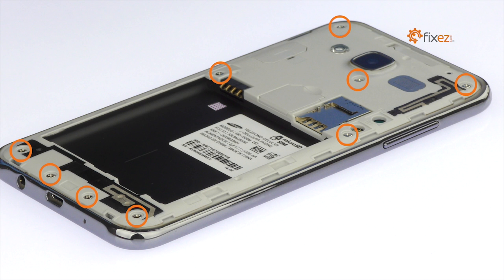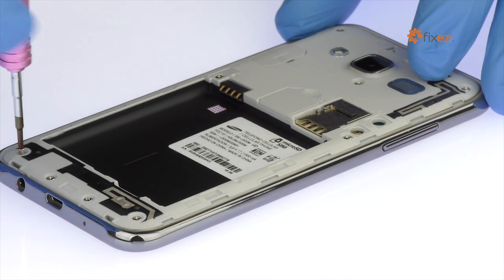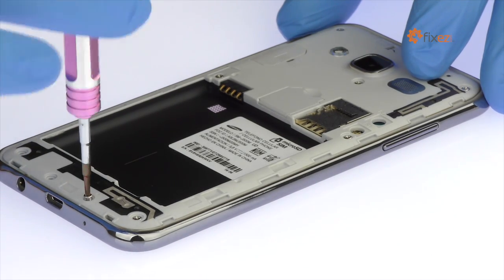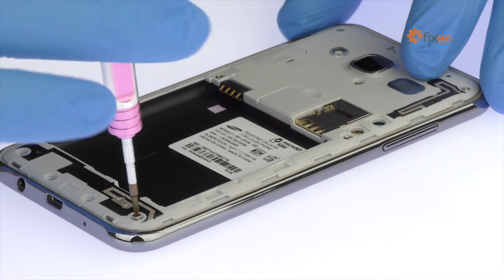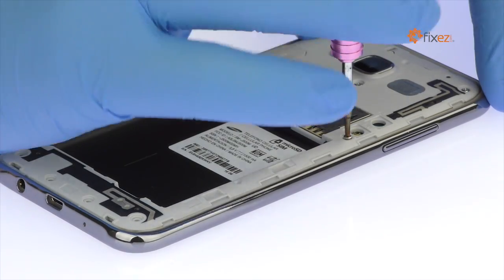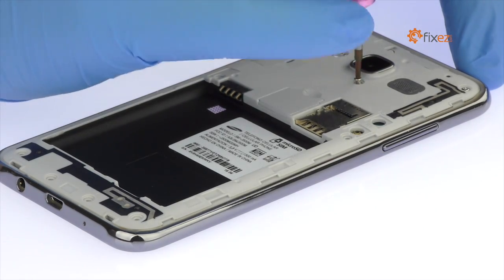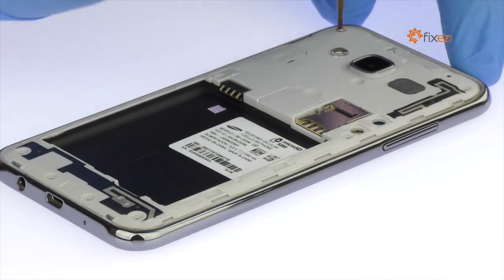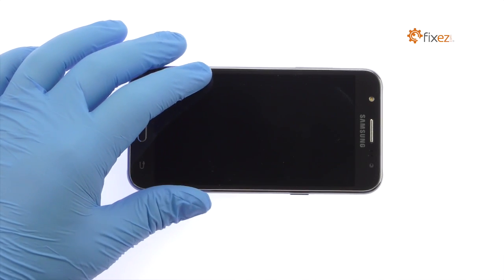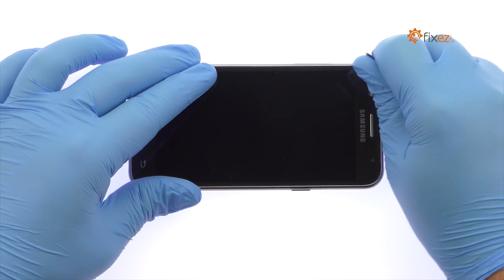Remove the following 9 Phillips Screws. Use the triangle opening tool to work around the Samsung phone and free the exterior midframe.